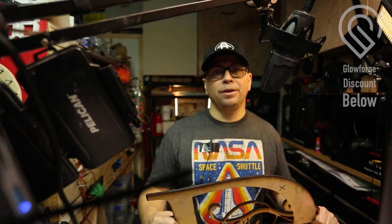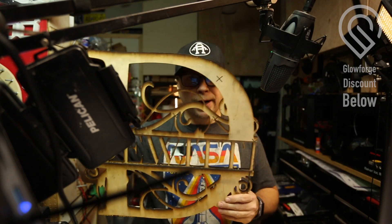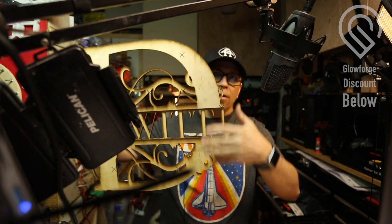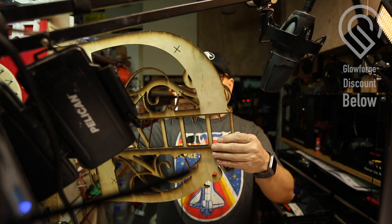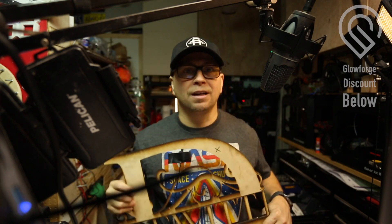Hey guys, I'm Ryan and I have been hacking things my whole life. I hope you're doing well. I know this time of year is very anxious — December, Christmas time. I'm in my garage making gifts, and today we're going to be talking about making monograms using a multiple cut method where we take multiple files and glue them together.